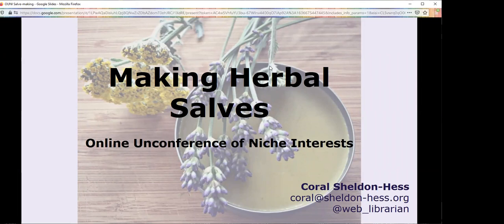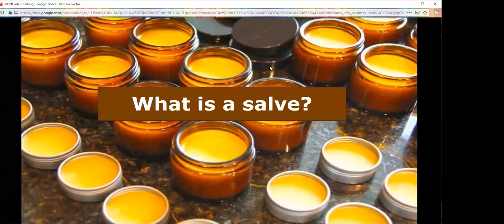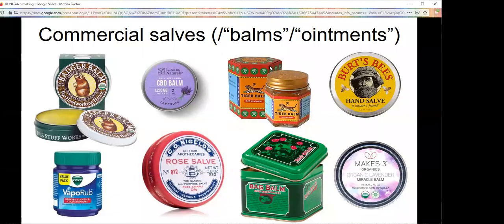Hi, I'm going to teach you really quickly how to make herbal salves. We'll start with the obvious first question: what actually is a salve? If you're freaking out and going 'I thought that word was pronounced salve,' it is in the UK and parts of the US, but salve is also an acceptable pronunciation.